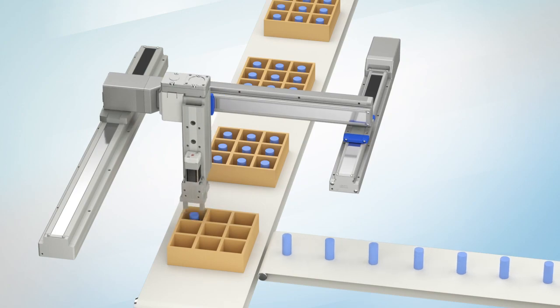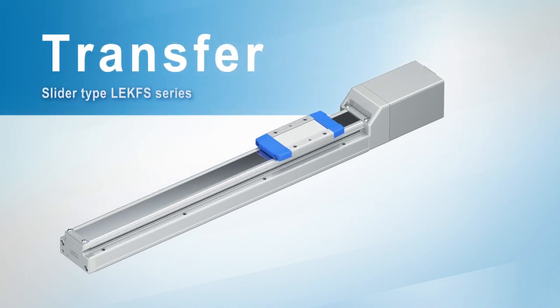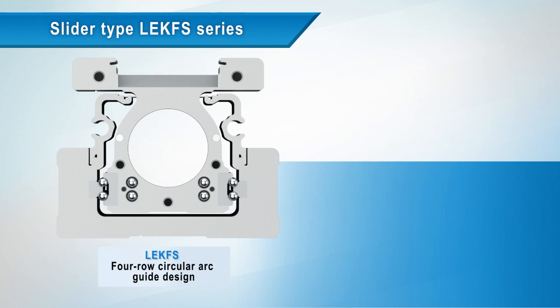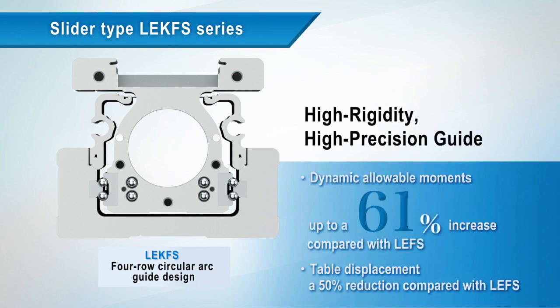For transfer systems, this is the Slider Type LEKFS Series. A four-row circular arc guide design with a low differential slip allows preloading of the guide with zero clearance and without excessive guide friction. The design of the high rigidity, high precision guide has been achieved by surface grinding the guide rails, with dynamic allowable moments increased by 61% and table displacement reduced by 50%.